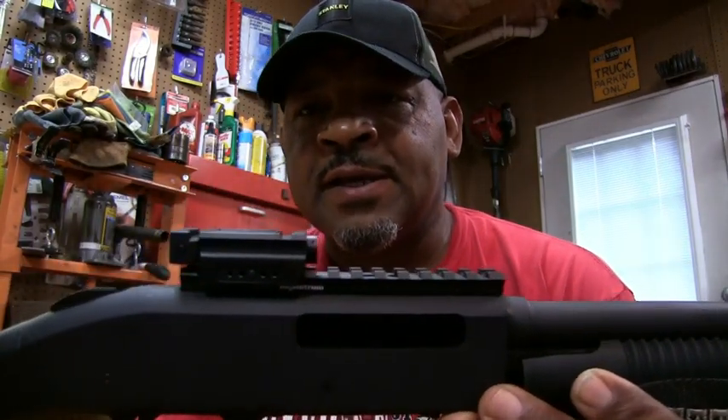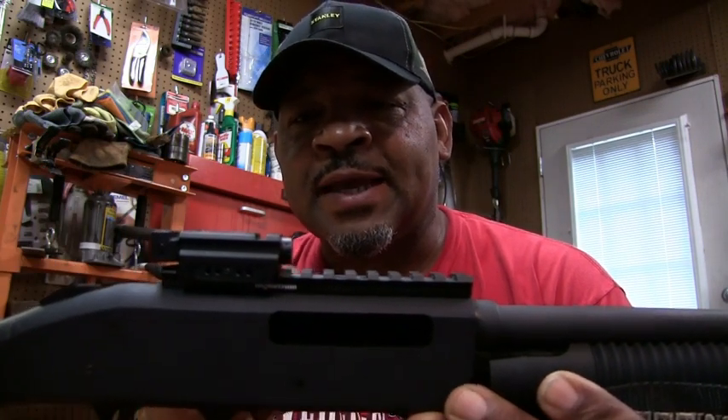Alright guys, that's a quick review on the FIACI laser sight. Go out and get you one — they're only $25.99 on Amazon. Make sure you go get you one. Thank you for watching.